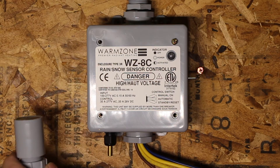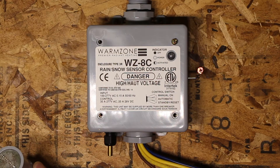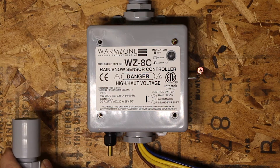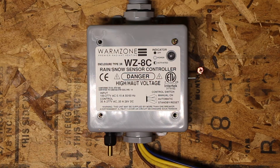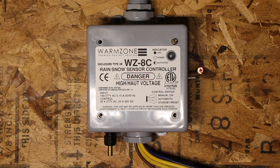This is the remote head for this controller. It has a sensor grid and a heater built into it. The major components for this controller are the moisture grid, the temperature sensor, the standby/automatic/manual mode switch, and the activated power-on indicator on the outside of the box.